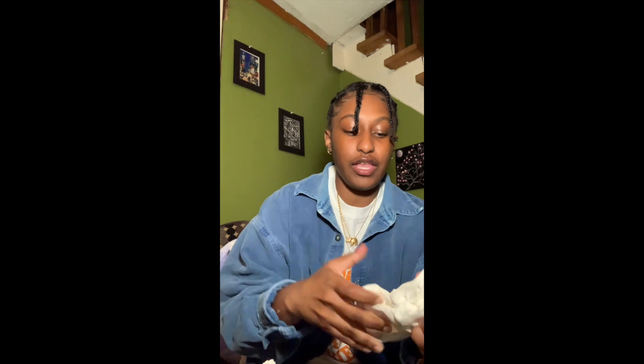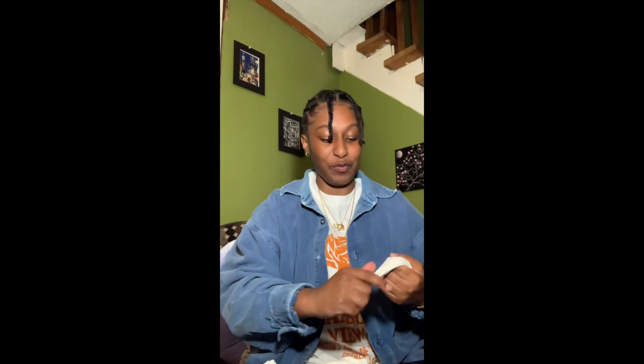You guys can go ahead and make whatever type of animal you love — whatever your favorite animal is: a unicorn, a bird, a lion, whatever that may be. But I'm going to make an elephant. So first you're going to be taking pieces off for the limbs, the head, the trunk, the ears, the legs, and then you're going to take a bigger piece and leave that for the body of the animal. I'll give you guys a second to catch up.